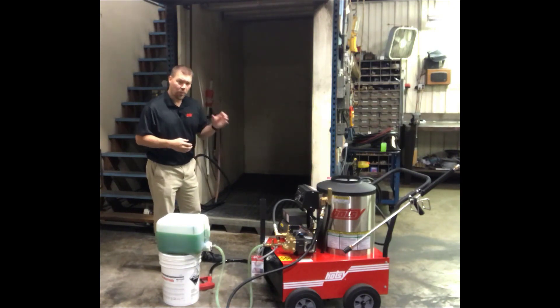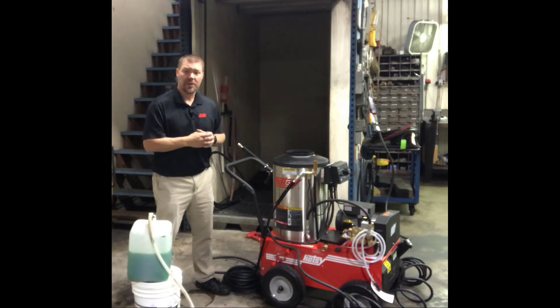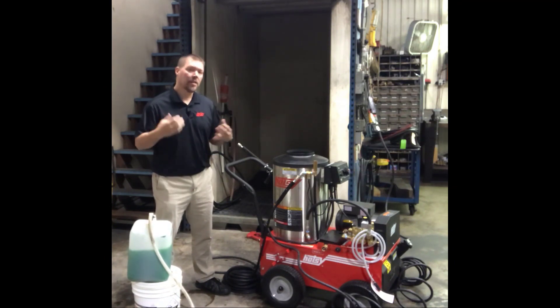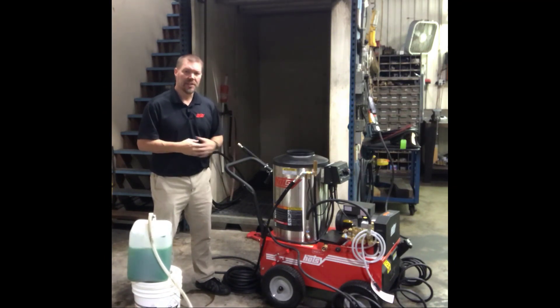Next we'll go into a machine that has a float tank. The float tank is a separate feature on some of the other machines, and it's an easier way to winterize those than to use the jug. The next machine we're going to do is the Hotze 795, which has a float tank, making it a little easier to add the antifreeze to the system.